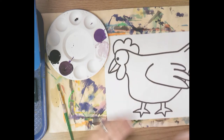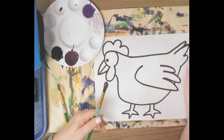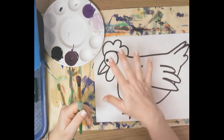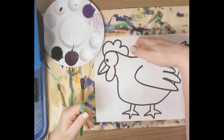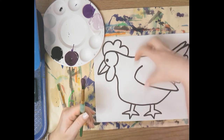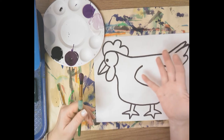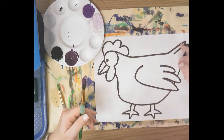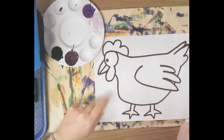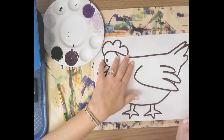Now you need to decide how you're going to add the value to your animal. Are you going to try to do it realistically, like we did on our worksheet with the wolf — light value at the top where the moon was shining, medium value in the middle, and dark value near the bottom because the moon isn't shining underneath and there's a shadow? Or do you want to do it like the hammerhead shark, where we did dark value around the edge, medium value, and then light value on the inside? I'm going to try to shade this realistically: darker value at the bottom, medium in the middle, light at the top. But I don't want stripes.